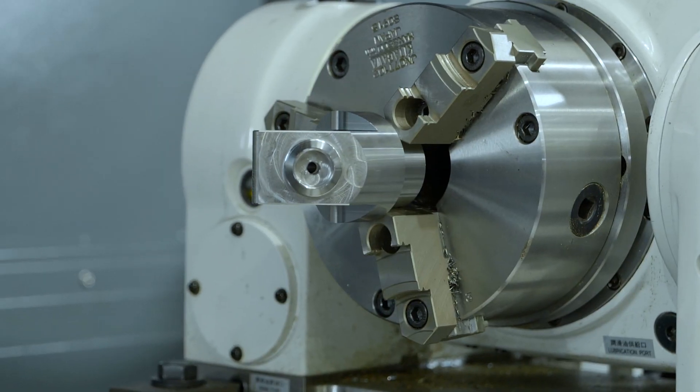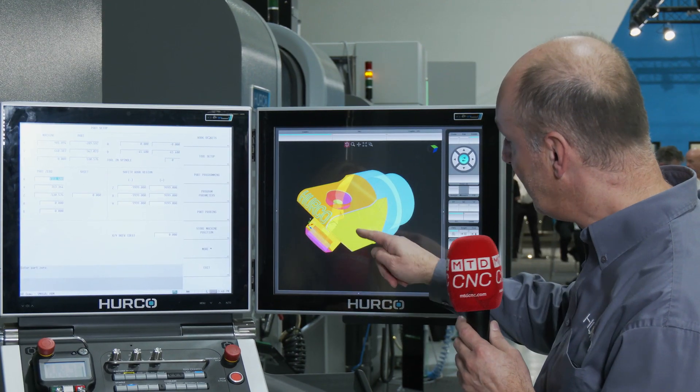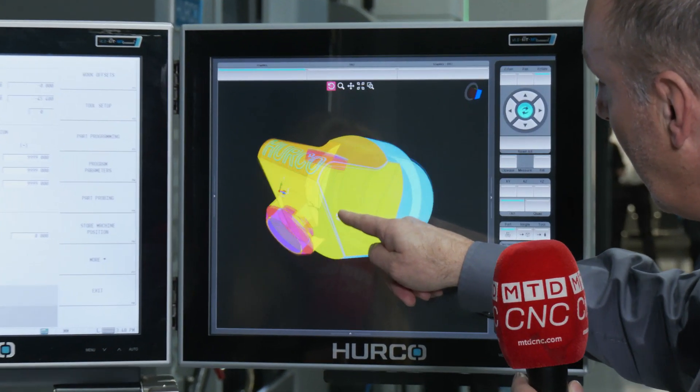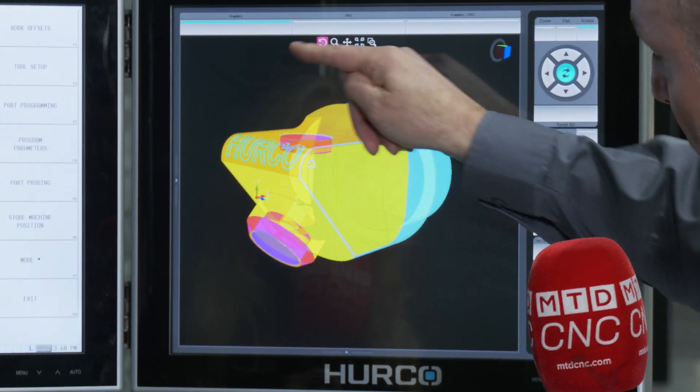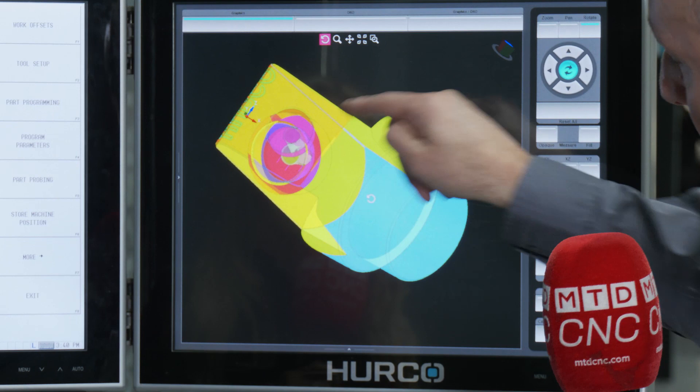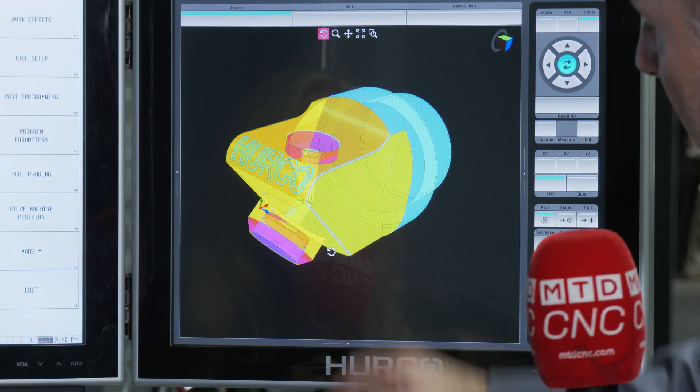And this part that you've got on here — tell me about what's happening because there's some complexity to this. Yeah, this is all conversationally programmed. We've got various cycles on here: we're engraving on radiuses and there's a lot of pocketing cycles in there, all programmed conversationally at the control.